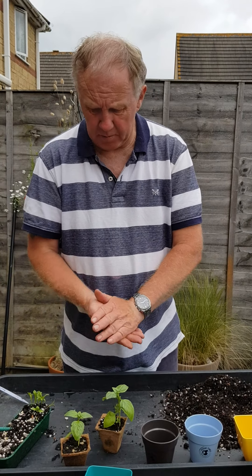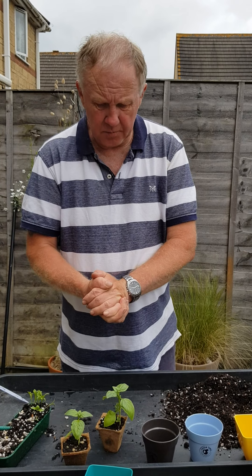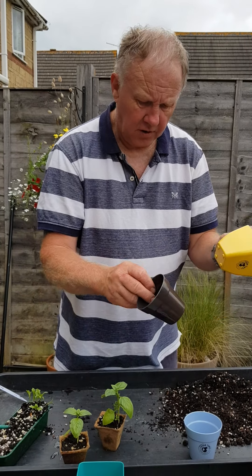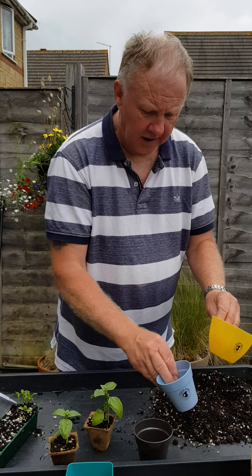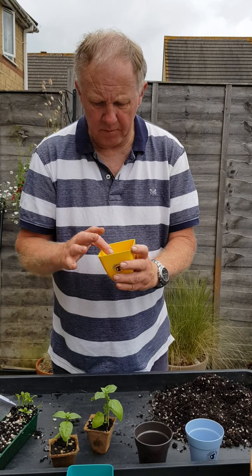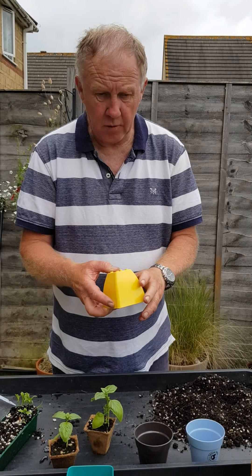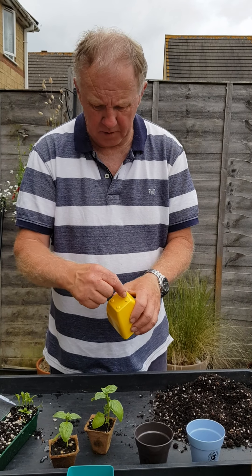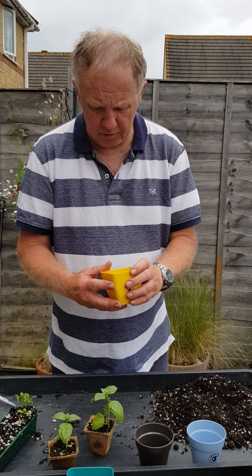Or if we want to have basil, for example — as this herb is here — on the kitchen windowsill, we can use one of these ranges of pots in green tones and actually pop them straight in. Now when these pots come to you, they are actually completely sealed and waterproof. If you want to have these with drainage in them, then you need to push through the four holes at the bottom with a little sharp screwdriver or bradawl.